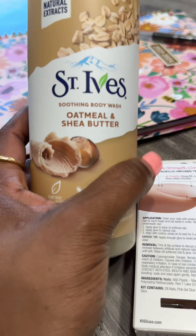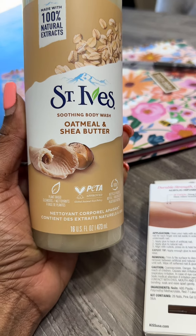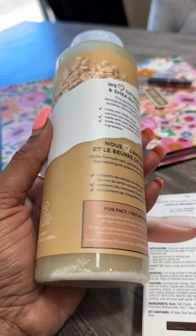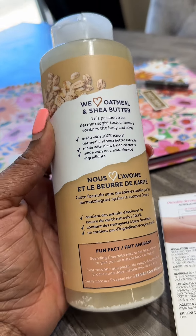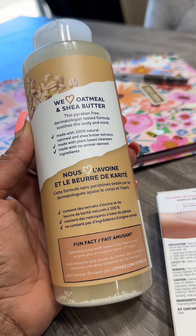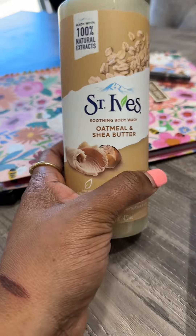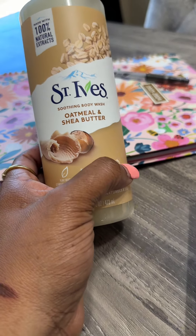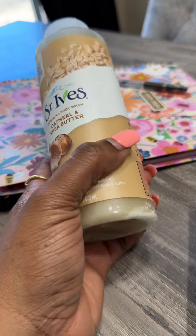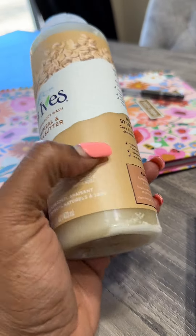This is the body wash y'all ordered — Saint Ives Oatmeal and Shea Butter. I used to scrub my face with that Saint Ives pore scrubbing stuff with all the nuts and shells in it — do not over-exfoliate. But anyway, this is made with 100% natural oatmeal and shea butter, plant-based, no animal derived ingredients. It was only five dollars and some change. For something like this, you're supposed to use an antibacterial soap and then maybe finish with a body wash, so I use this as a finisher.